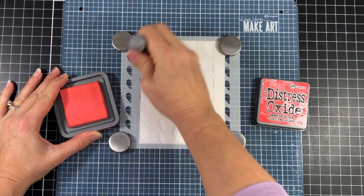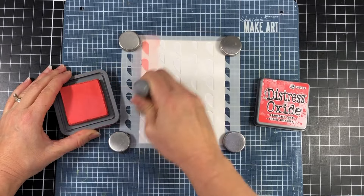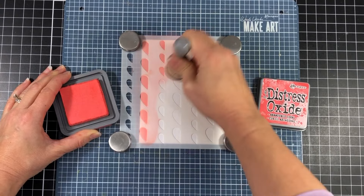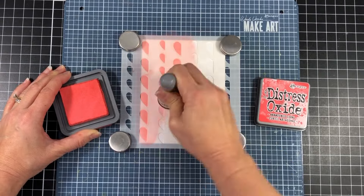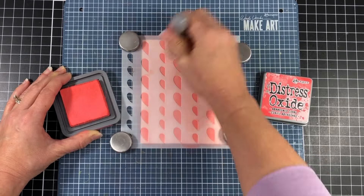I'll eventually cut this down to four and an eighth by five and three eighths so that I have a little bit of an edge for when I put this on my card base. So I laid down stencil layer A, which is the left side of the hearts, and I'm going to be using the abandoned coral distress oxide ink for this stencil.